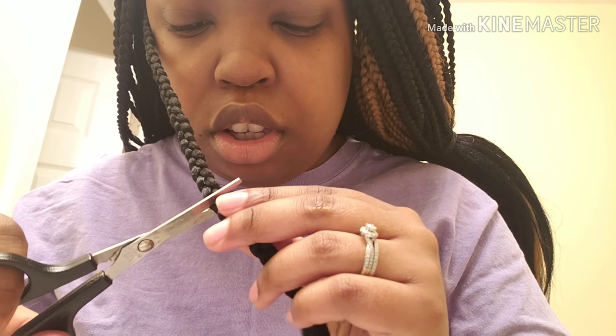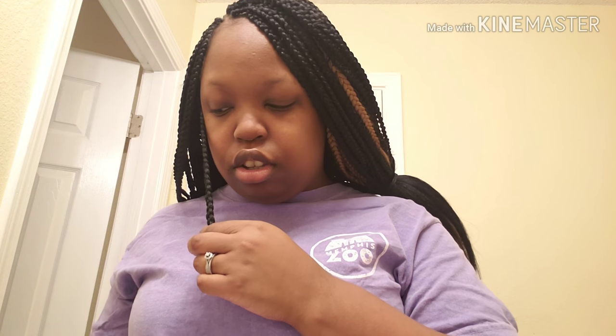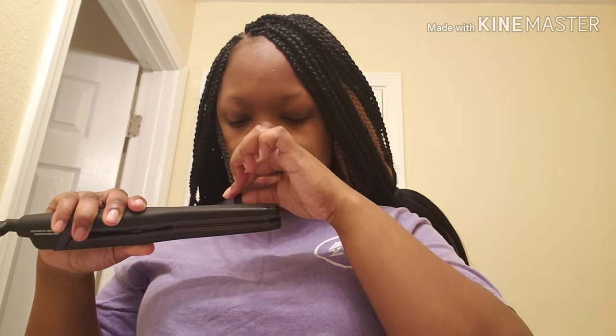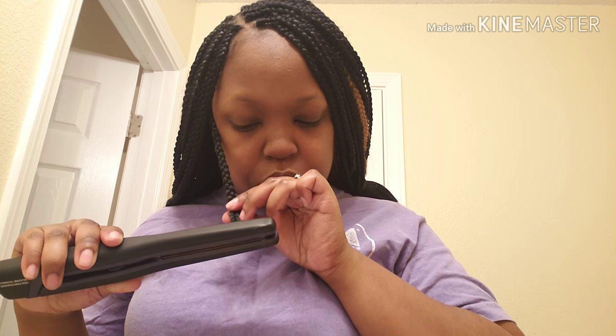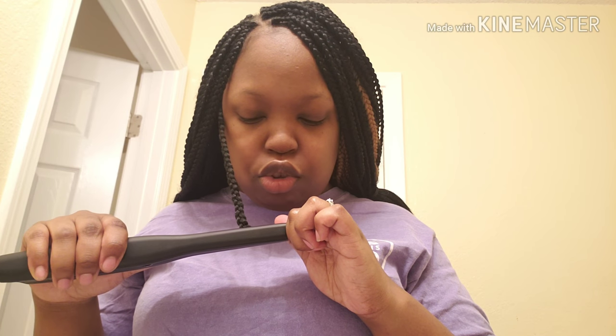I'm going to cut towards the end. I actually cut at the wrong spot so I'm going to press it down a little bit more. You have to make sure the flat iron is on there long enough so that when you cut it your hair won't unravel. I'm thinking I might have to use my other flat iron because I think last time I did this I had to use a different one.